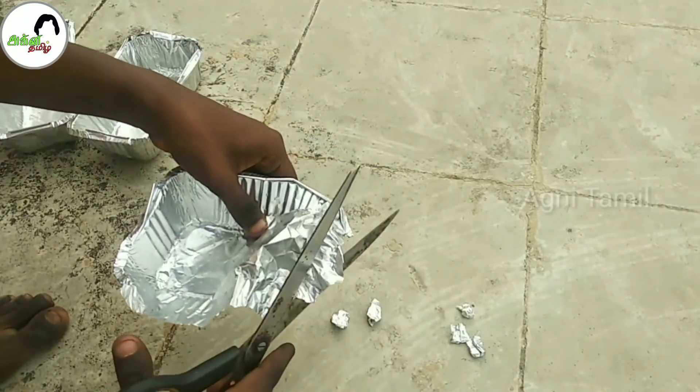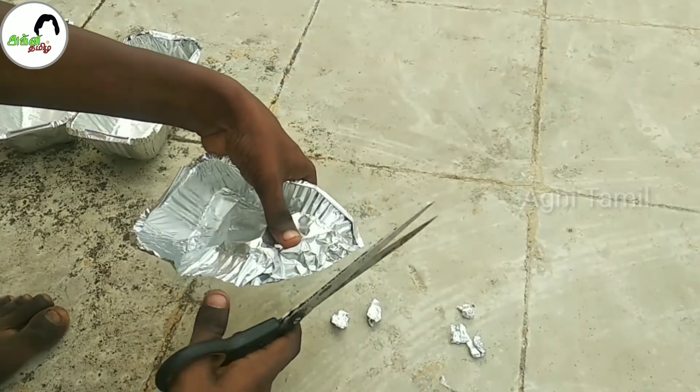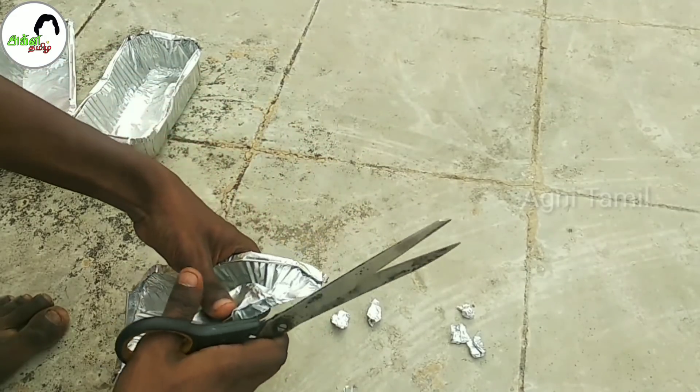If you pick up the paper with just one hand, you may cut it in half of your palm. Now, if you use a knife, work very quickly. This is a good real technique.